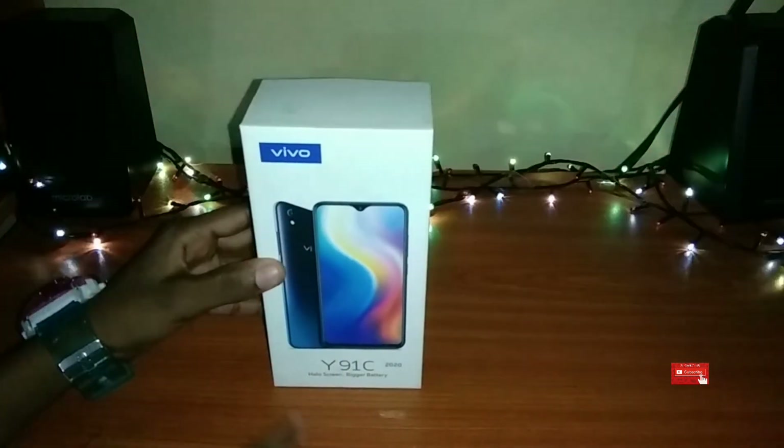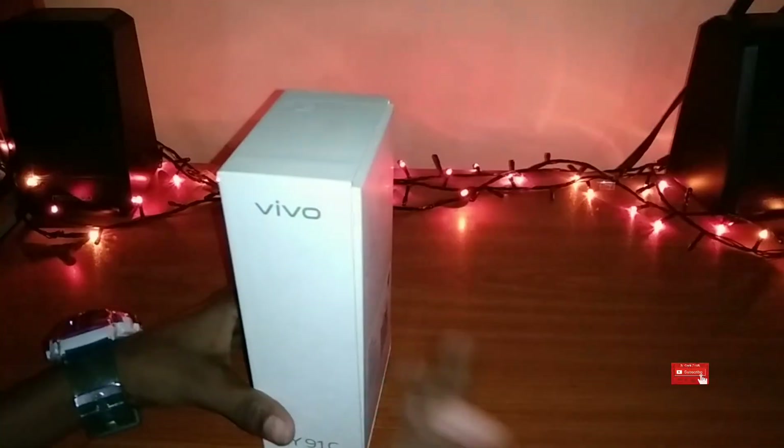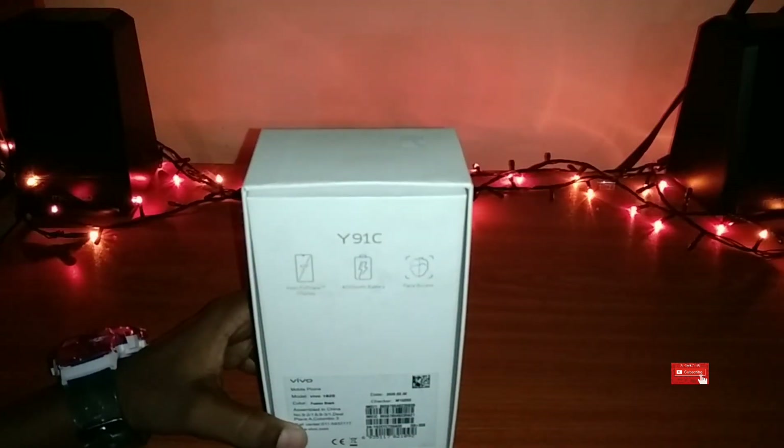This is the Vivo bag. This is the Vivo I9-1C box. This is the right side and the Vivo bag.